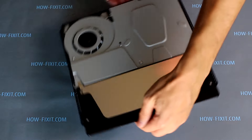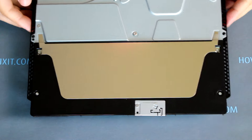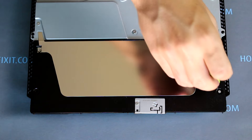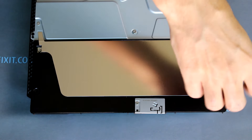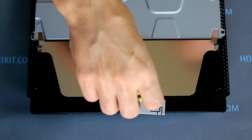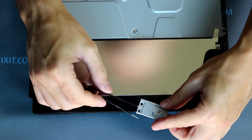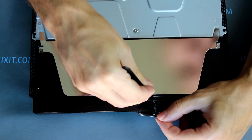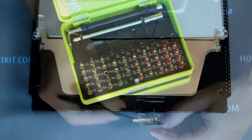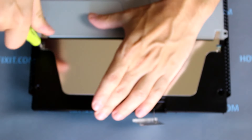The next step is to remove the power supply of the PS4 Slim. Remove the three screws with a PH0 screwdriver, then disconnect the Wi-Fi antenna from the power supply. Next, using a T8 Torx screwdriver, unscrew three screws and remove the metal panel.